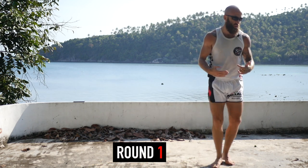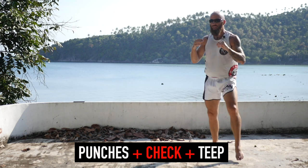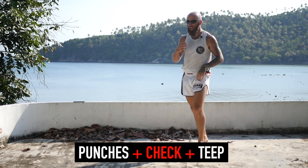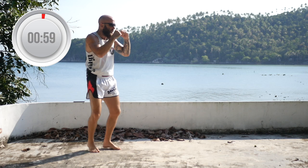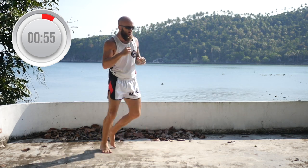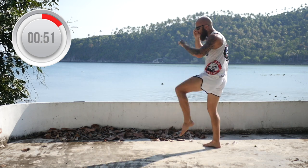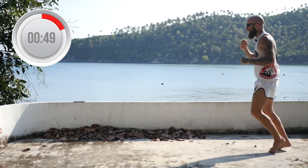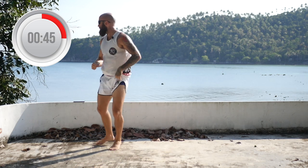So the first thing we're doing is we're just going to throw some punches, then we're going to check, and we're going to teep. So let's go. Hands up, move around. Throw any kind of punch combination, then check and teep. Jab, jab, cross, check, teep. Keep moving around.